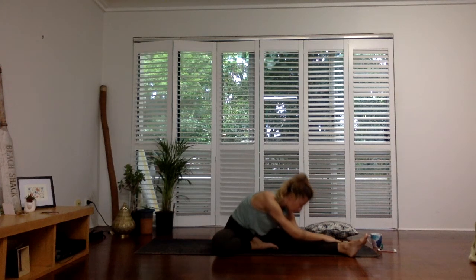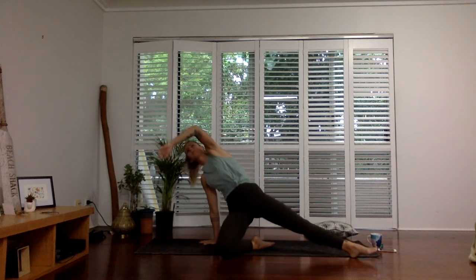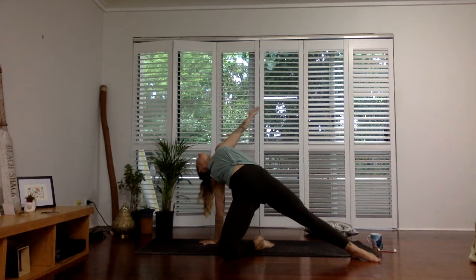Slowly rise up. Right hand plants behind the hip for support — lift up and lower back down. Beautiful.